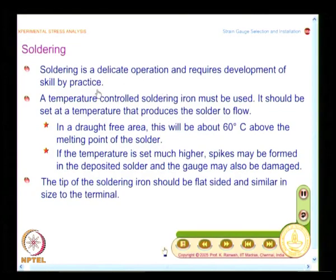The next step is soldering. Soldering is a delicate operation that requires development of skill by practice. One of the important requirements is that you need to use a temperature-controlled soldering iron, so that you can set the temperature appropriately for the solder to flow.